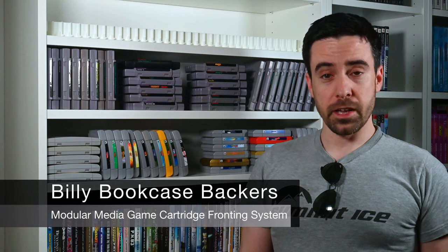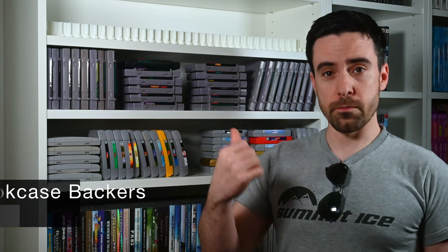You did it. You bought a Billy bookcase and now you can finally show off all this plastic crap that you've amassed over the years to your friends, your family, maybe your kids, your pets, even yourself — as you all admire it from afar while it collects dust and you go do something else.